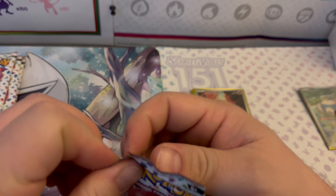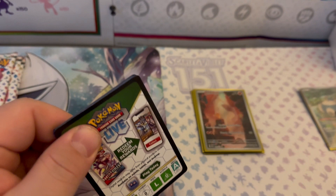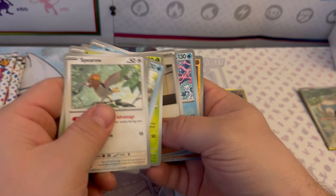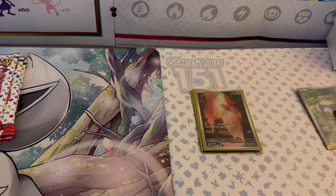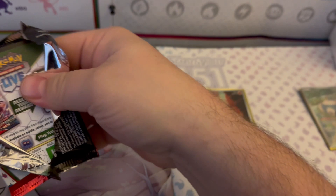Moving on to pack five. Spearow, Bellsprout, Magikarp, Mankey, Parasect, Giovanni's Charisma, Cloyster, Reverse Holo Cubone, Reverse Holo Rapidash, and a Holographic Cubone — nice! Got a basic Fighting Energy too. I'm still psyched that I got at least one Illustration Rare and a few decent holos. One pack had a double hit but the other packs have just been standard fun pulls.